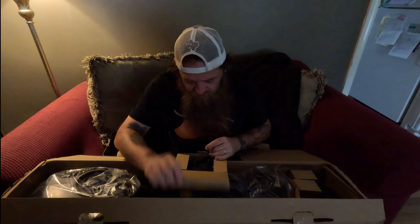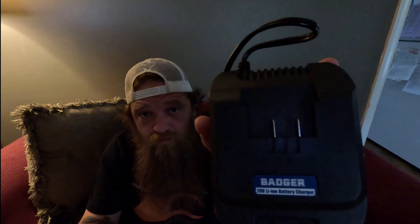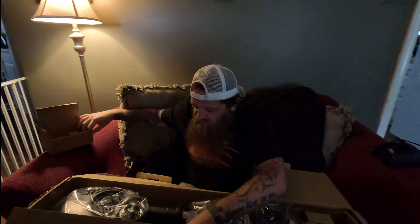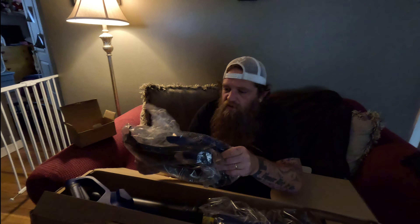So I haven't even opened the box yet, it's still all taped up. I'm going to hand Darcy the camera and have her film me as I open this box so we can see what they sent me. What they sent was a trimmer and blower, so we're going to get this open.